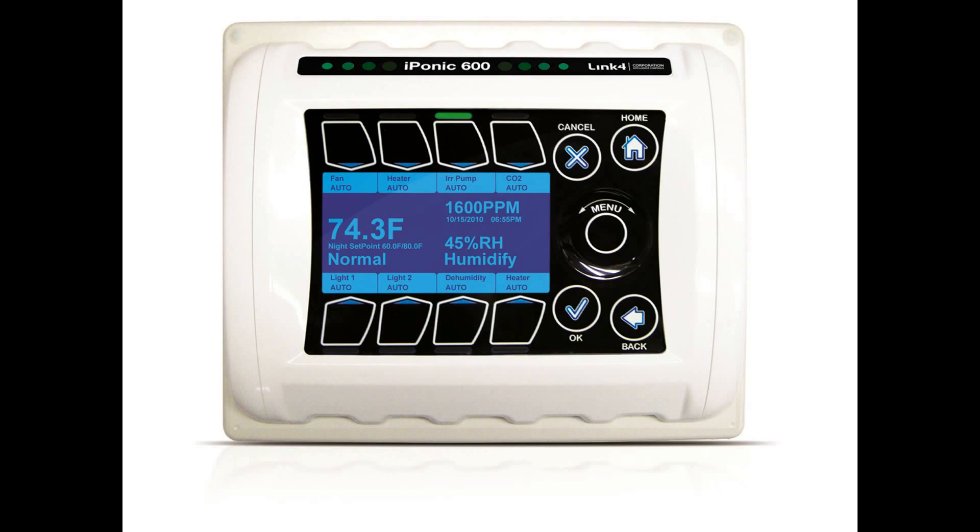The iPonic is UL certified and enables you to control and integrate a variety of equipment in your hydroponic facility. Your heating, cooling, venting, shading, humidity, CO2, and lighting needs are all linked together into one flexible, easy-to-use system.